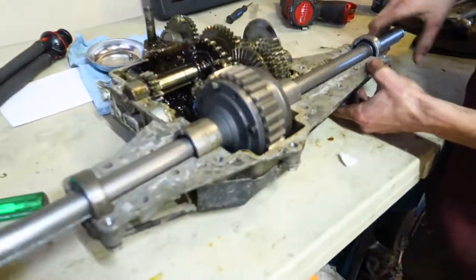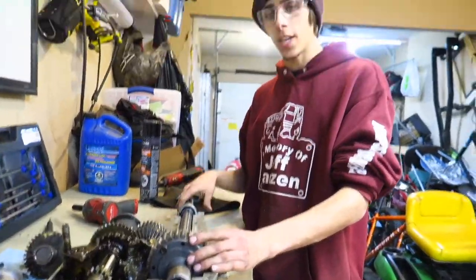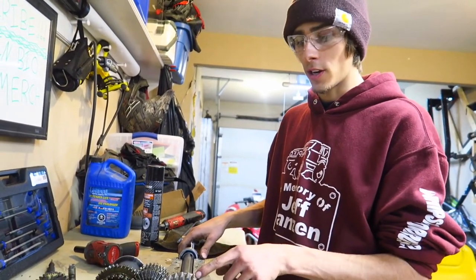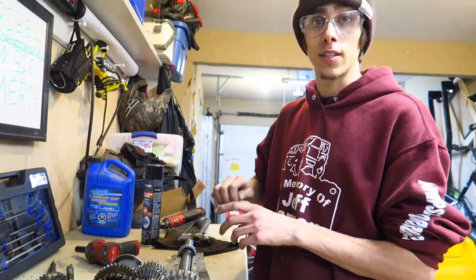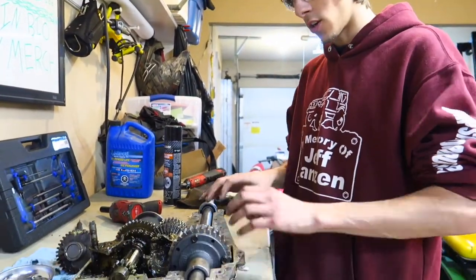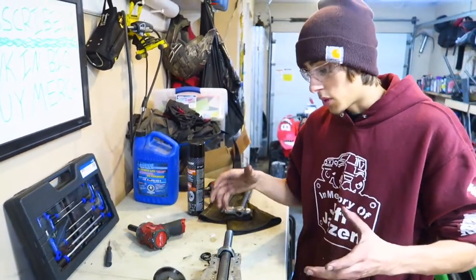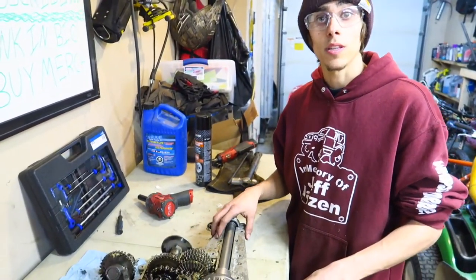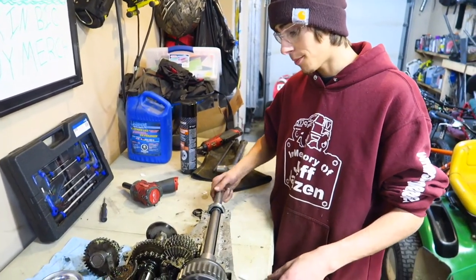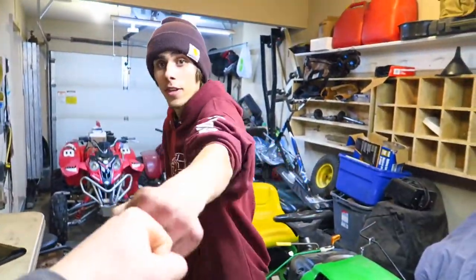This isn't fully done yet — tomorrow we need to open this back up, lock in the lock ring, put some Loctite on that set screw, Loctite all the other hardware, get the bearings lubricated again, put the O-rings back on, put the case back on with some new grease, and reinstall it in the mower. Good job buddy — let's call it a night.